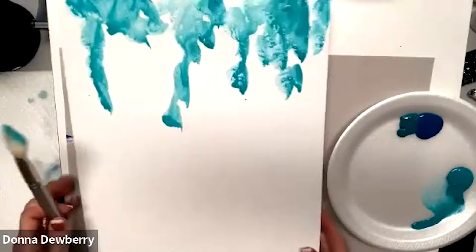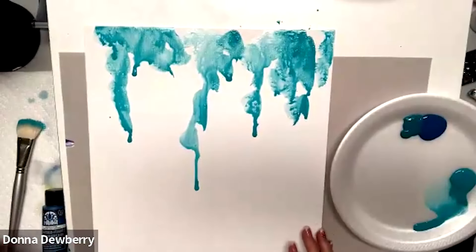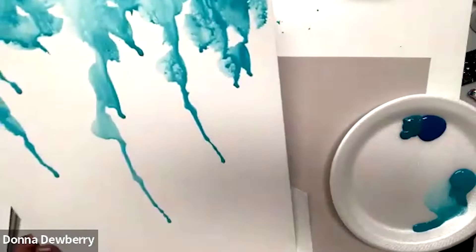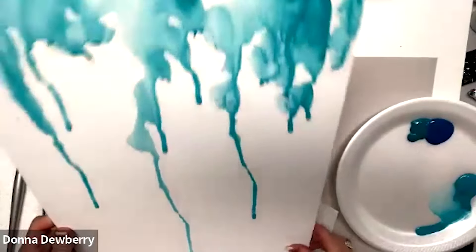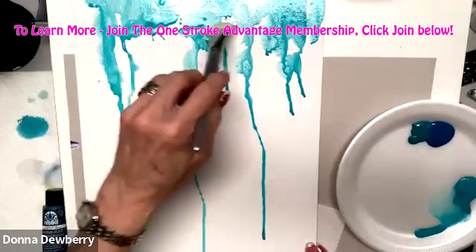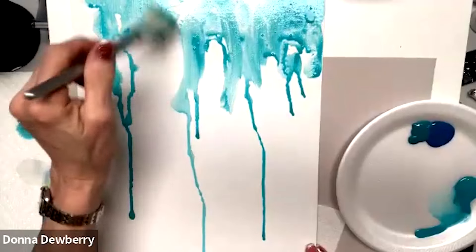I'm going to let the paint run. A couple of things you can do here — you can just let it run down the canvas, but if you do that, make sure you have a paper towel down here so it doesn't make a big mess. I'm going to let this run some, and I can come back and drip more water. I used to use spray bottles, but this has given me a really fun look.